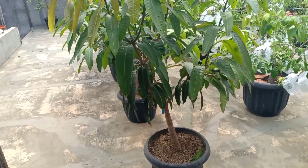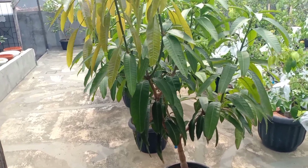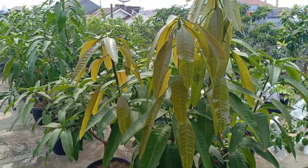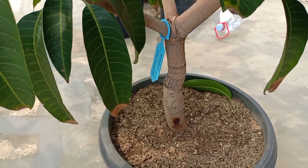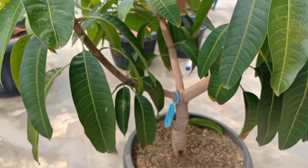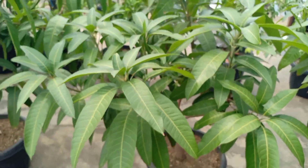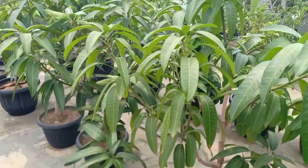Untuk tanaman pada fase vegetatif atau pertumbuhan, kita juga selalu berikan POC telur ini. Seperti pada pohon mangga ini, POC telur ini juga sangat membantu untuk mempercepat pembesaran batang. Dan pada tanaman fase vegetatif atau pertumbuhan, tanaman ini sangat subur.